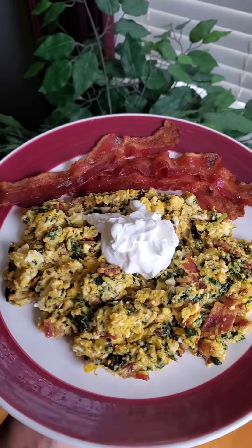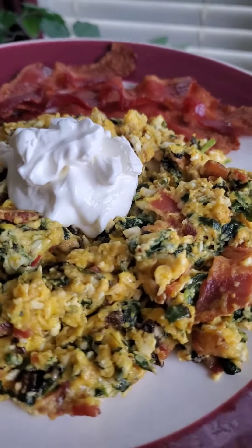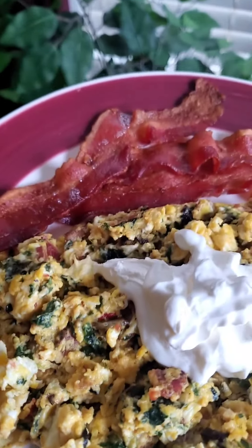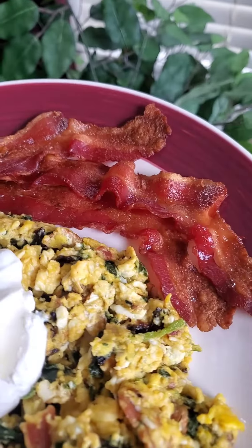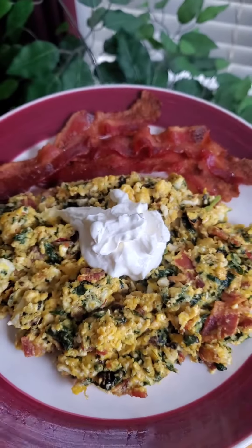So breakfast and lunch for me is done. There's onions, spinach, bacon, eggs, pimento cheese. I have three slices of bacon on the side topped with Daisy sour cream. Yum.